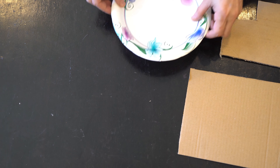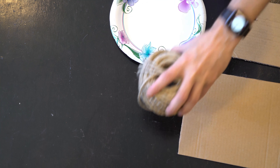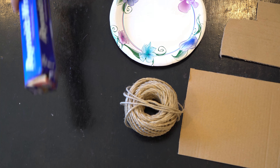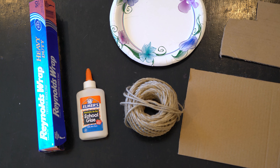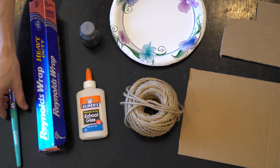Now that we've learned about Lorenzo Ghiberti we're going to go over the materials that we need. For this project you'll need a cardboard panel, an extra piece of cardboard to cut shapes out of or a paper plate, a ball of twine string or yarn, heavy-duty aluminum foil, glue, black tempera or washable paint, a paintbrush, and a Brillo pad or rough sponge.